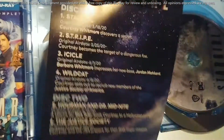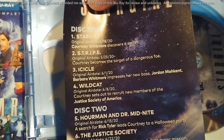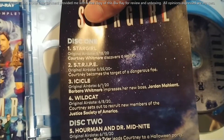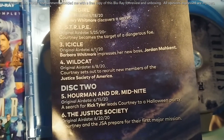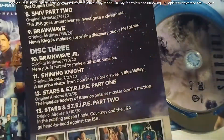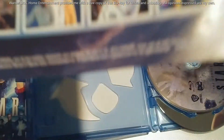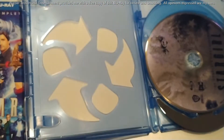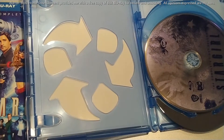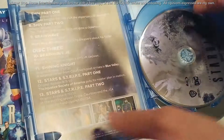This one also comes with an episode guide. You'll notice it features Stripe, Stargirl, Icicle, Wildcat — this is telling you that a lot of these characters really get their introduction and their spotlight. I also love that we get some photos from the season in there as well — you don't always get that with these sets, so that's a really cool touch.